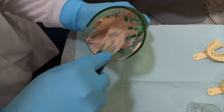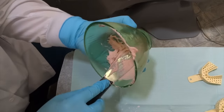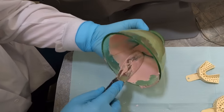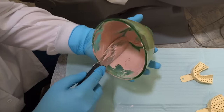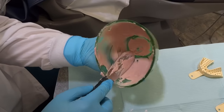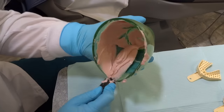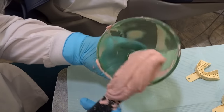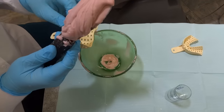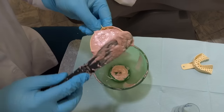Once you notice that all the clumps are out, get a lot on your spatula and go along the sides of your bowl. This really helps get all the bubbles out and makes your impression a lot better. Once you've gone along the whole bowl and all the bubbles are out, just take one scoop with your spatula all the way around and you're ready to load it into your tray — nice and smooth with no bubbles.